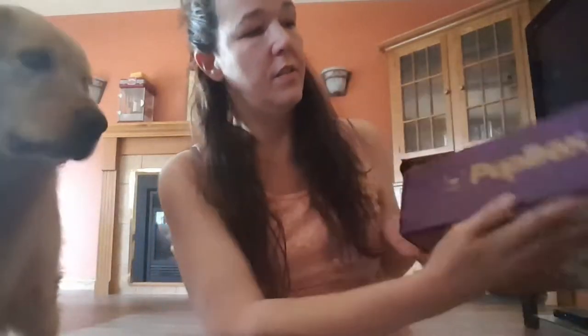Hi everybody, it's Shannon and Tucker here from The Daily Golden. Today we received a complimentary pup box from Pup Box. This pup box is an example of something that you could get for a brand new puppy that's just come home. This is a four month puppy box, and we all know puppies come home around eight weeks old, so this would be something like a very first box you would get for your brand new puppy.